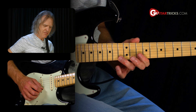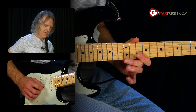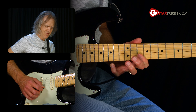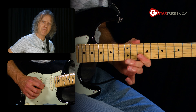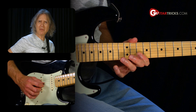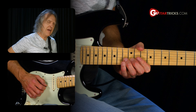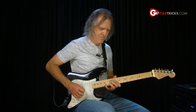Then we go back to the 13th fret and then the 12th fret with your middle finger. So it's a kind of four-section lick: 13 pull off, 15, 13, 12 — all together. Maybe do it a couple times if you like. Then end it with the root note, 10th fret first string, followed by the bend on the second string, 13th fret, with a little vibrato.